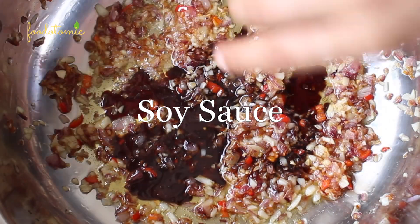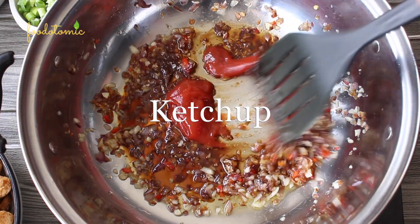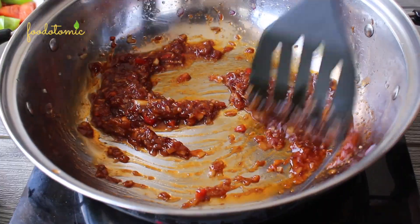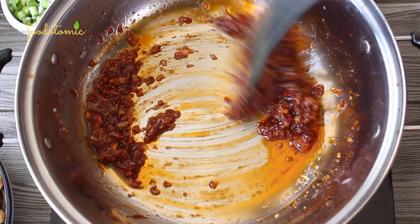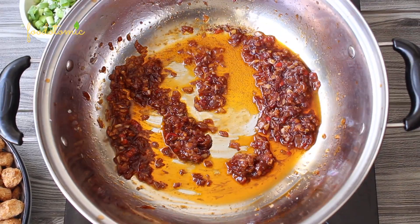Add 1 tablespoon of soy sauce and 3 tablespoons of ketchup. Give it a mix and cook till you see the oil starts to separate from the paste. The trick is: if you need the consistency of the sauce to be thicker, add more finely chopped onion and increase the quantity of soy sauce and ketchup too. The same applies if you are making this recipe for a bigger event.